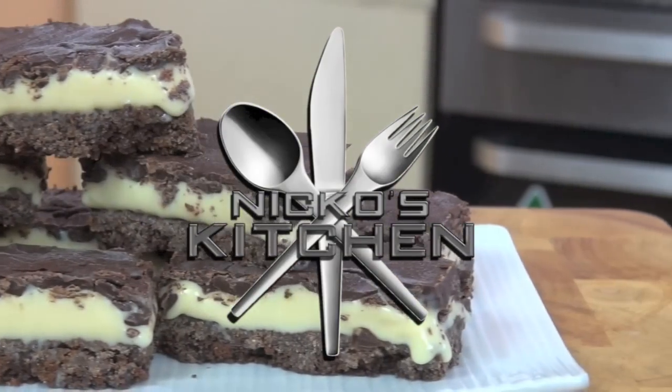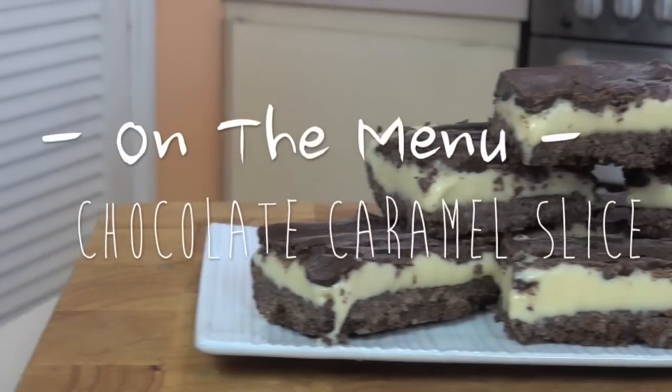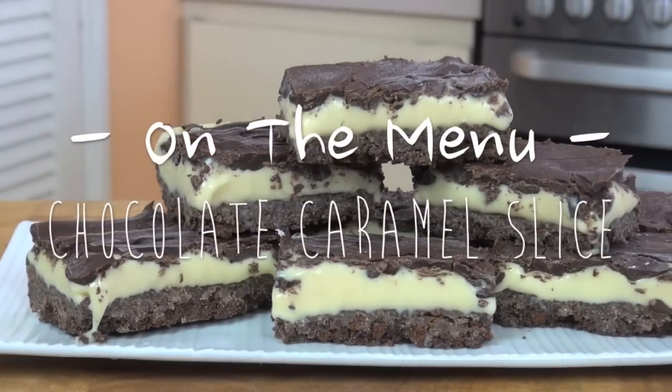Today on Nico's Kitchen. This chocolate slice takes no time at all to make and tastes amazing. We're making my no-bake chocolate slice.